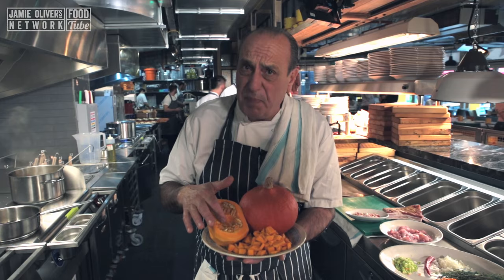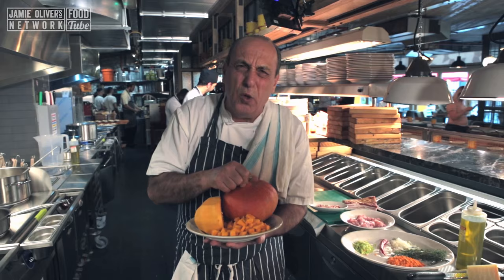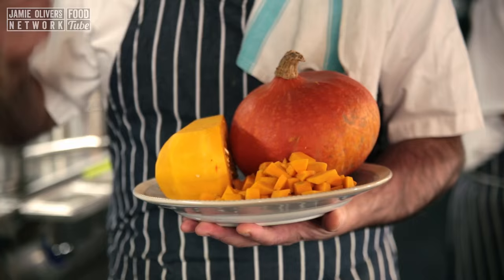This particular one looks like an onion — it's actually called onion pumpkin. It's so sweet, so good. But you can use any kind of pumpkin; butternut squash is fantastic as well.